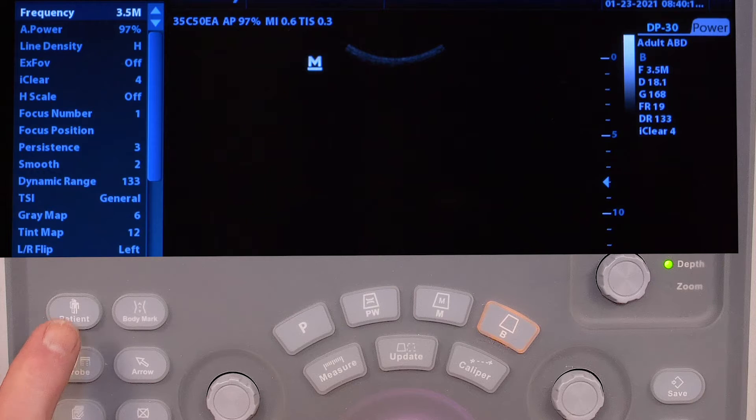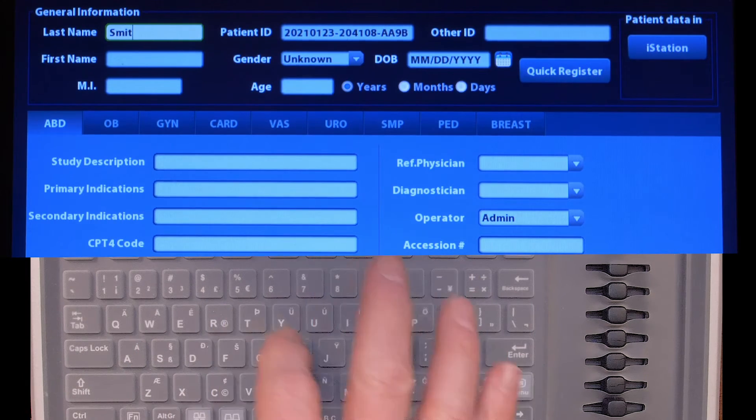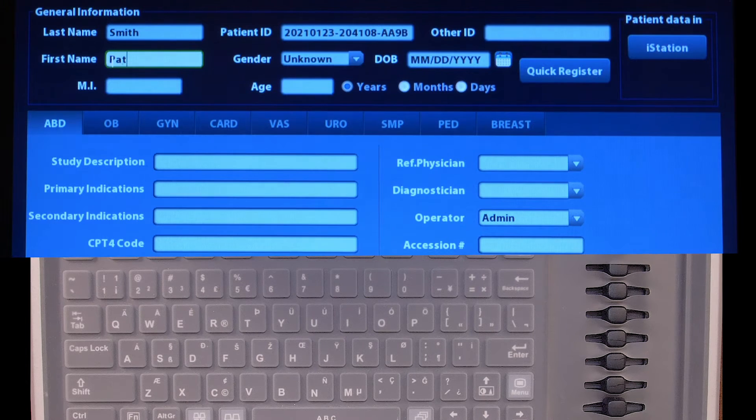Then hit the patient button and enter the patient's last name, the first name, and then the medical record number.